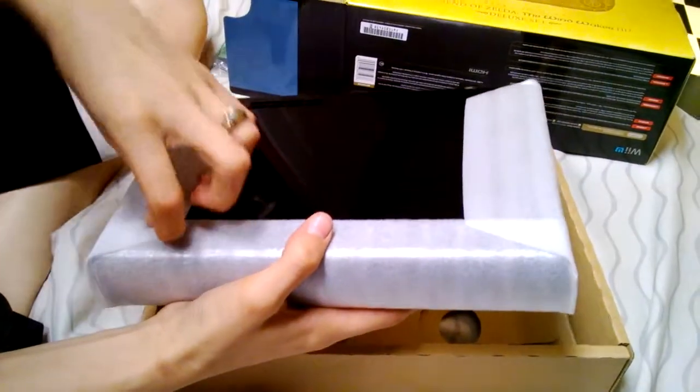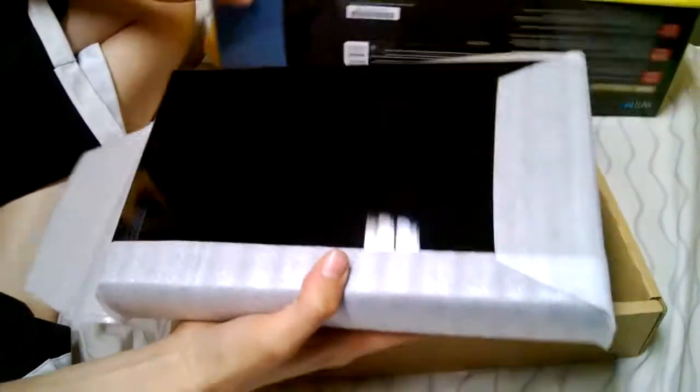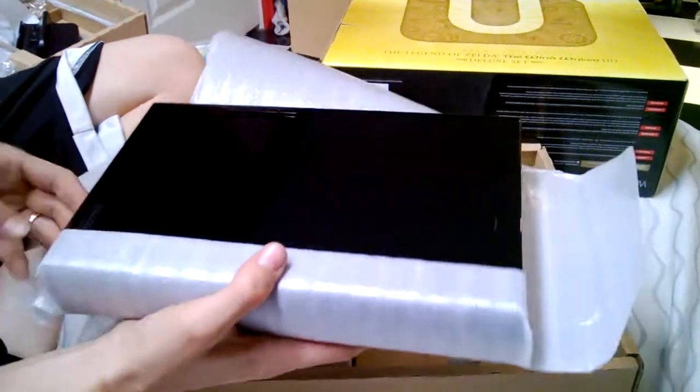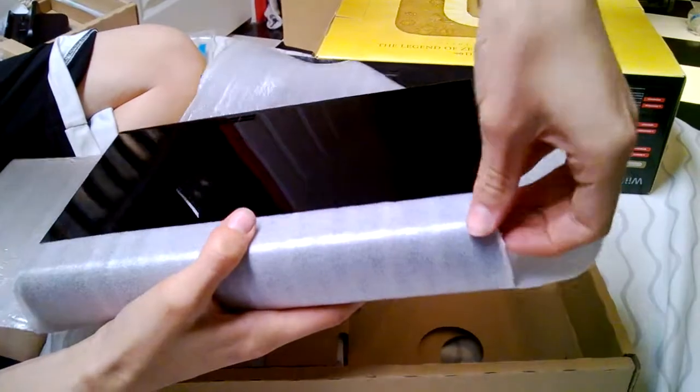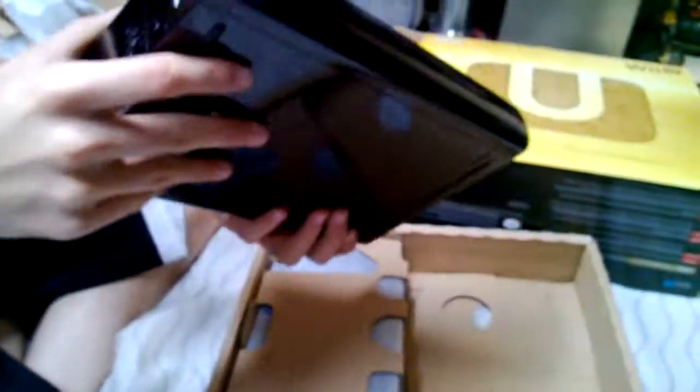Actually, let's show the console first. It's just the regular console — it's still the 32 gig though, right? It's the black one. They stopped making the white ones because they wanted the black ones to sell — nobody bought the white ones. This is only $50 more for a lot more memory. Why would you need four gigs? It shocked me — I probably just broke it.